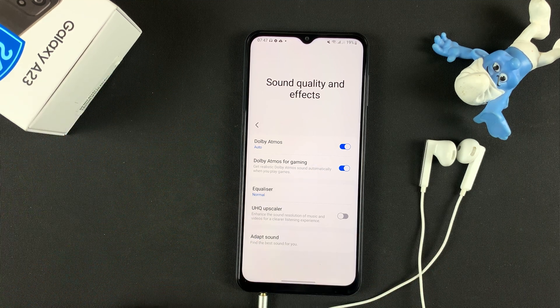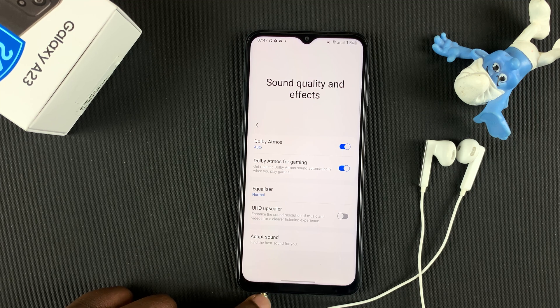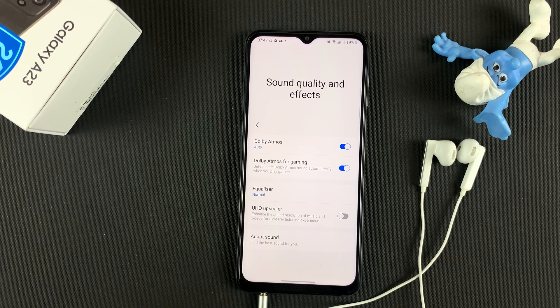You don't have to connect using the 3.5 millimeter headphone jack. You can also connect Bluetooth speakers, whether it's AirPods, your Galaxy Buds, or whatever you want, as long as they support Dolby Atmos.